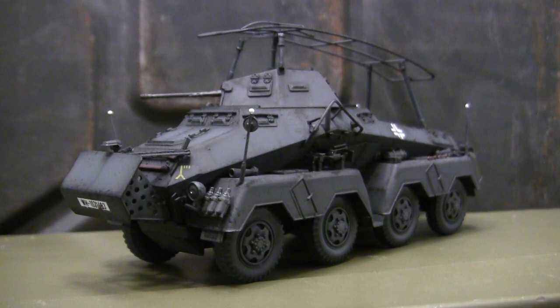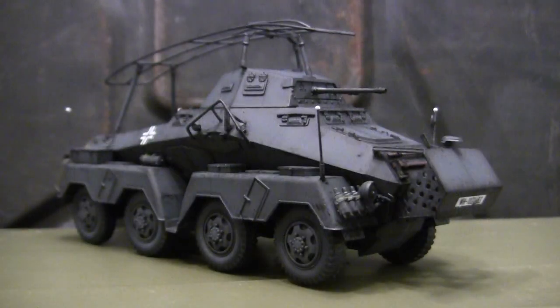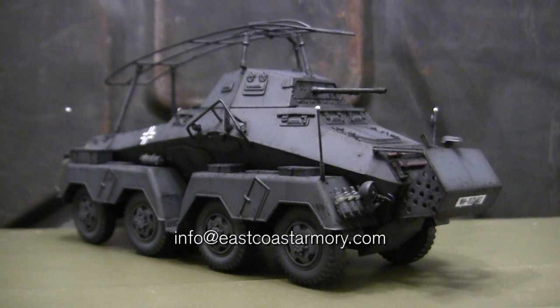Hey everyone, this is John from EastCoastArmory.com and I'm here today with a model showcase video for this 1/35th scale German World War II SDKFZ 232 Achtenraden armored car. The model in this video is built for my own personal collection — it's not for sale. However, I frequently take on commission build projects from models ranging between 1/35th scale and 1/6th scale. For availability and pricing, contact me through info@EastCoastArmory.com.